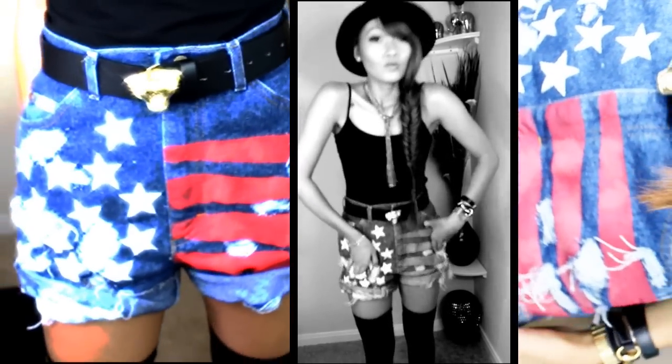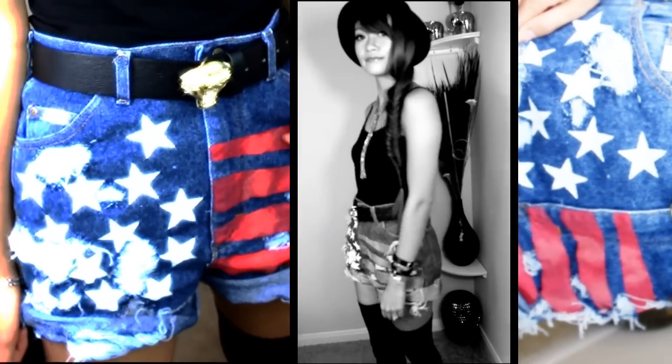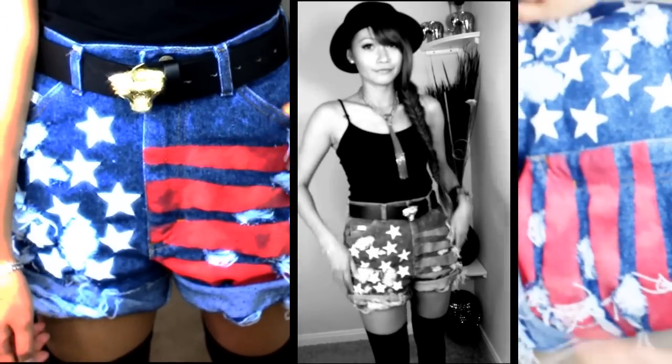Well hello there fellow DIYers! Today we are going to make flagged shorts. You might have seen other DIYs on this before, but hear me out because there are a couple of tricks in here that would be useful for other projects.